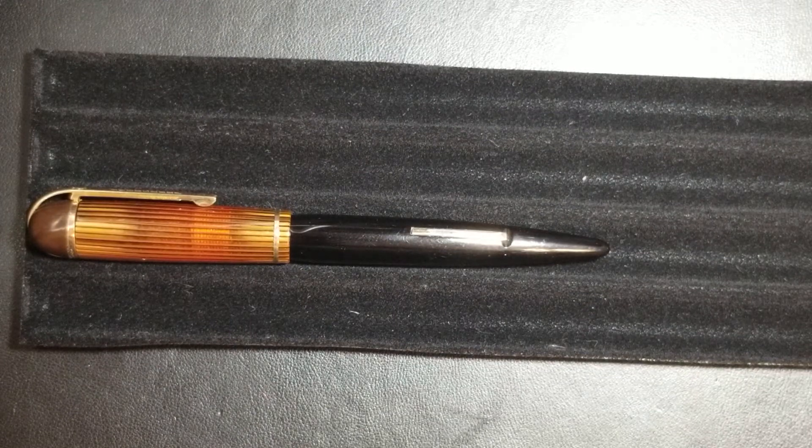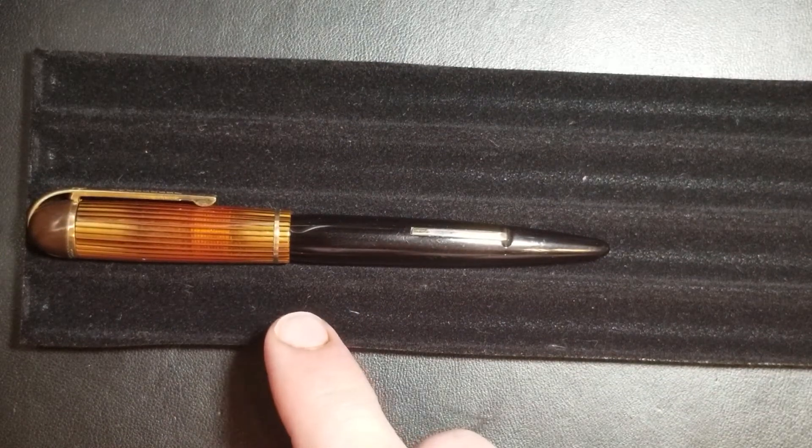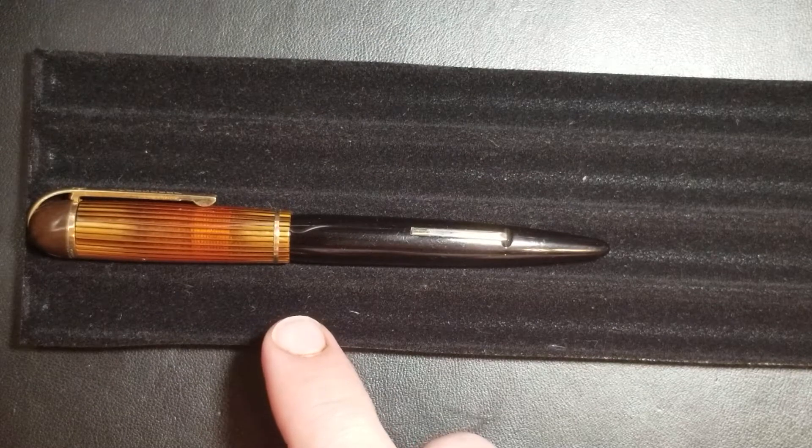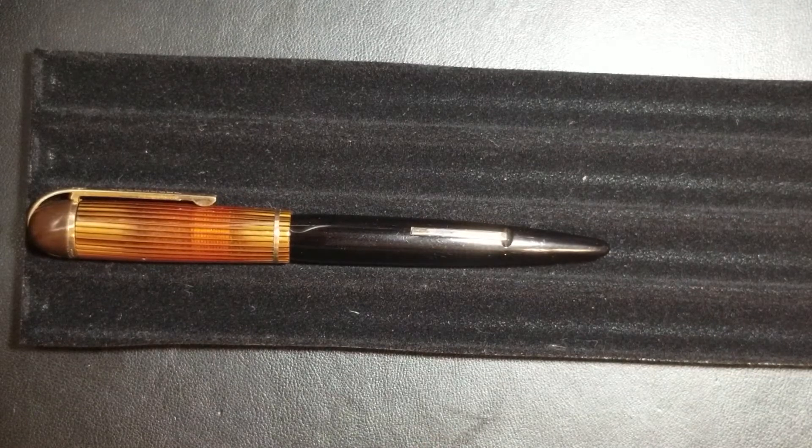The nib didn't require too much work. I did use a little bit of micro mesh — it was very toothy from the left-to-right stroke. I am going to do a writing sample of this pen. This nib is very different; I wouldn't necessarily say it's an accountant nib, but it is definitely a very fine line and a much stiffer nib than my other Ever Sharp pen. It's a different writing style — not my favorite type of nib necessarily — my handwriting doesn't suit it quite as well, but it's nice to have a nib that is different.